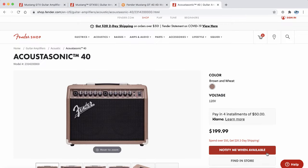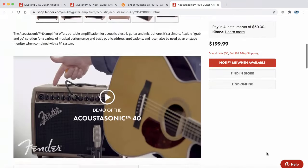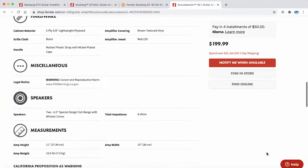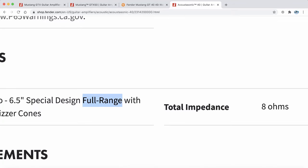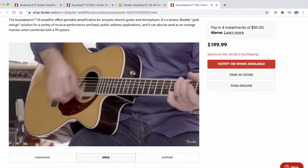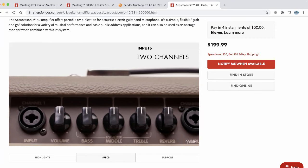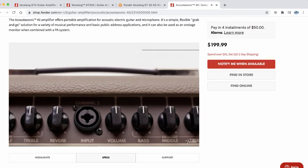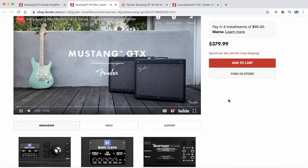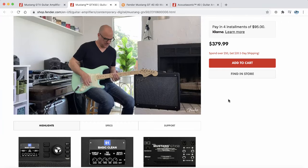The Mustang GT40 had a full frequency range, or full range flat response — FRFR — speaker. Those types of speakers are typically found in acoustic guitar amplifiers like the Acoustasonic 40 from Fender. If I scroll down here, you'll see it has a full range speaker in it. If you have an amp with a full range speaker, it's great for plugging in an acoustic guitar, or even playing MP3s and backing tracks. But most electric guitar amplifiers do not have that, and therefore acoustic guitars and backing tracks just don't sound as good.